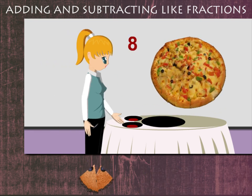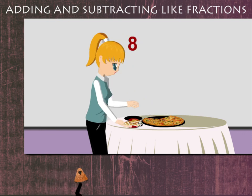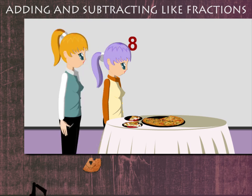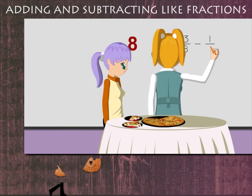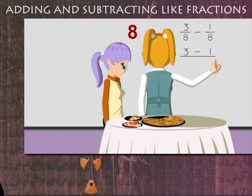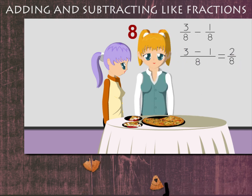Nancy ma'am has a pizza cut into eight equal parts. She serves three parts into her plate. Judy takes one part from Nancy ma'am's plate. Nancy ma'am writes this on the board: she had three eighths of the pizza, subtracts one eighth that Judy took, and gets two eighths. Nancy ma'am eats and drinks maths.